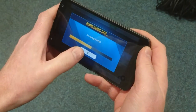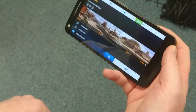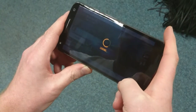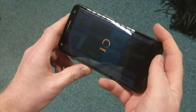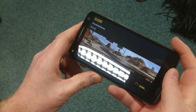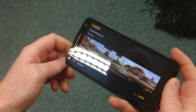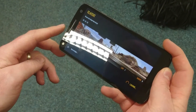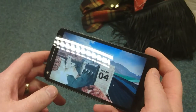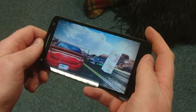This is a demo of Asphalt 8 on the Moto X Force — it just has to download a little bit more content, but here we go. As you can see, even going through the menus is pretty quick, and the actual gameplay — I'm expecting to not see any frames dropped or anything like that, as this is going to be running on the Adreno 430 graphics chip integrated into the Snapdragon 810.